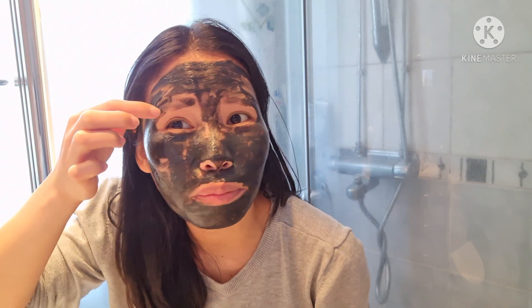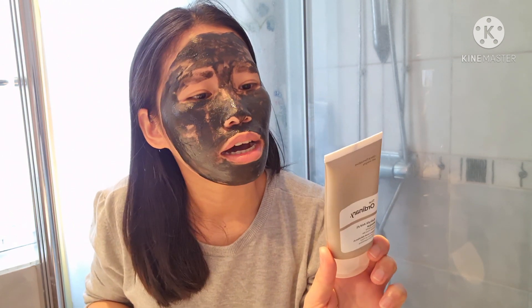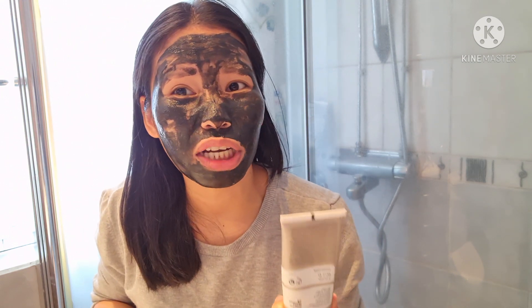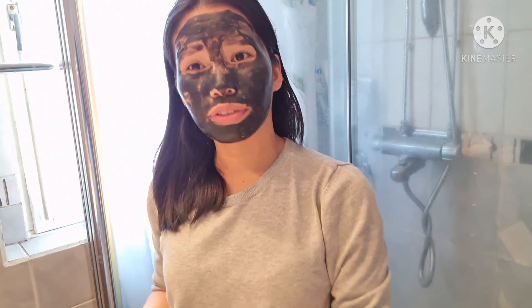The directions say to leave it on for no more than ten minutes, so we'll be washing our face after that. I'll set it for about nine minutes — let's watch and check back later. Okay, nine minutes have passed since I had the mask on my face.